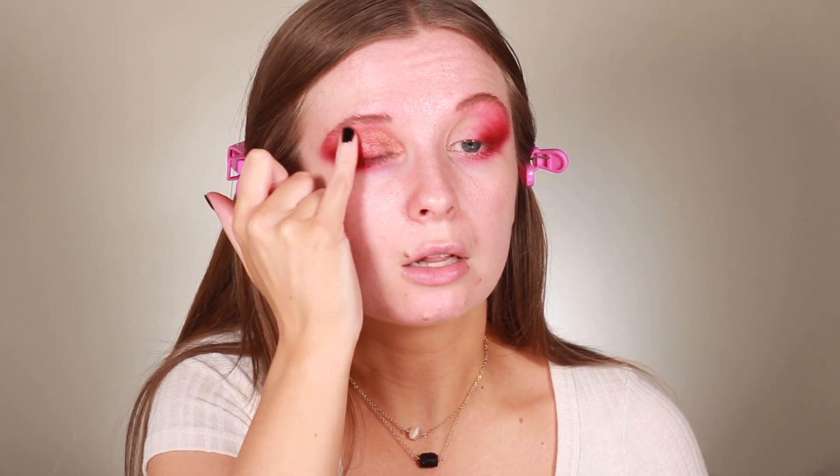I'm just going to pack it on the middle of the lid and then work my way inwards. I don't know how this is going to go but I'm just taking a leap of faith. I don't want this to be a pink look, so I'm using this to really make it that red shade. This is also just a really gorgeous holiday shadow — it's got a lot of golds in it, a lot of reds, a lot of warmth to it.